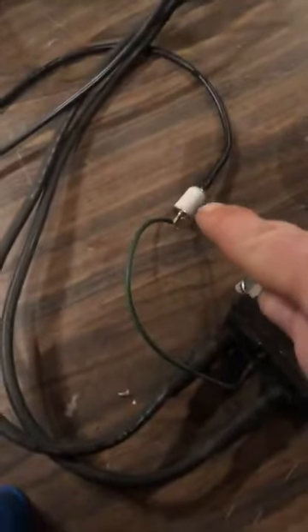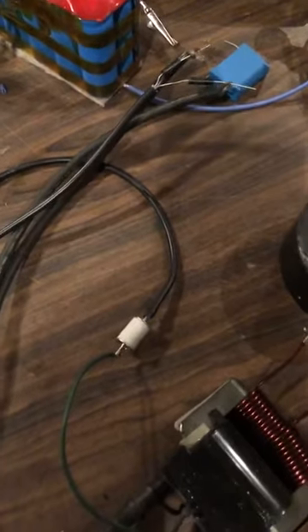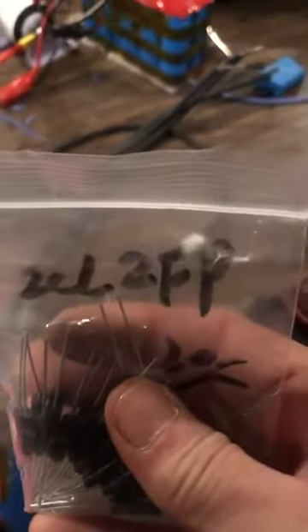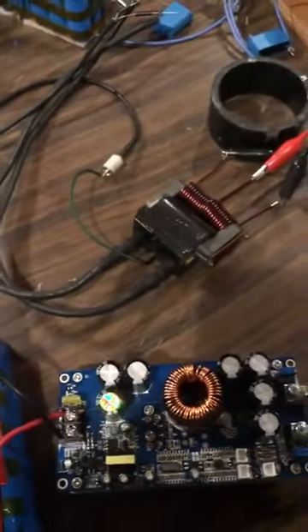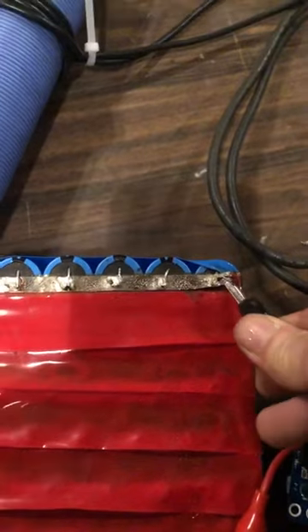I have it hooked up with the spark gap and the two diodes — these are the 30kV, 50 milliamp or 30 milliamp. Got a pack of them here. The part number is CL2FP. I bought a bunch of those to play with a while ago and never really got to it until now.